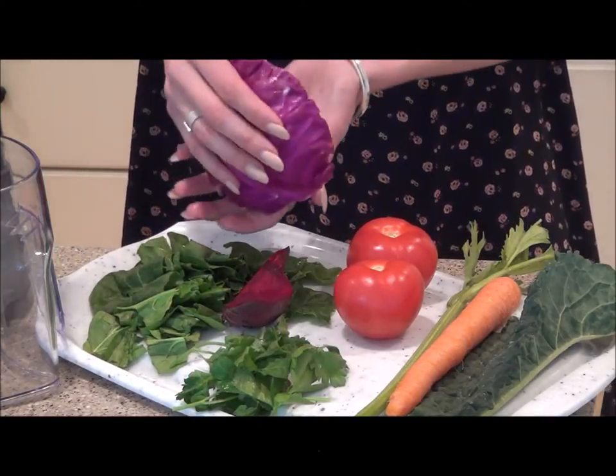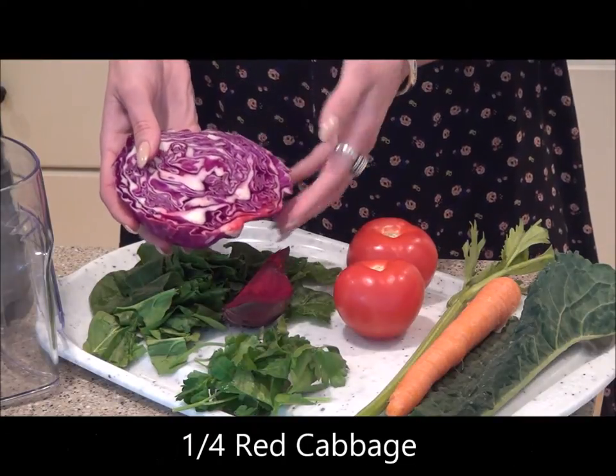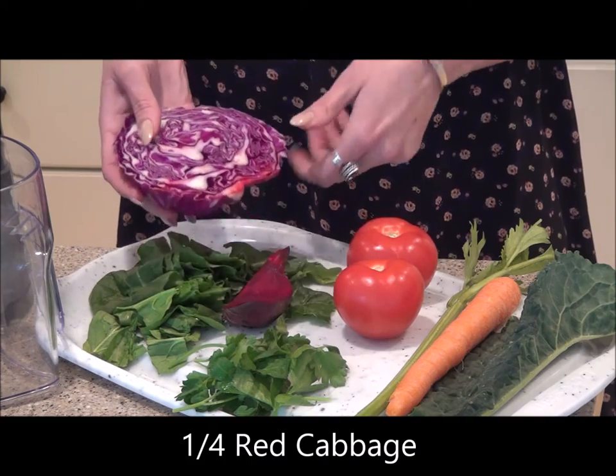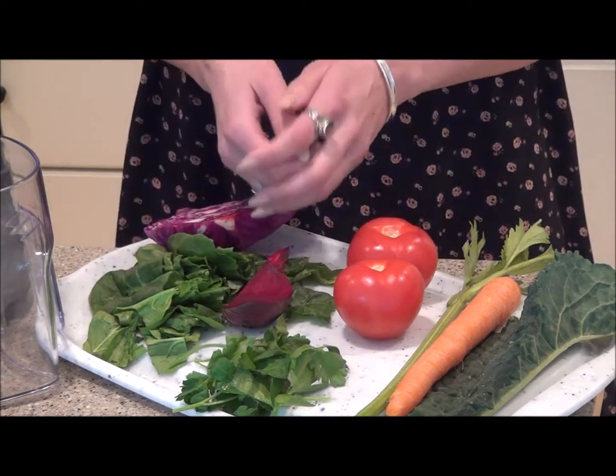And last but not least, this is a quarter of a red cabbage, loaded with antioxidants and other nutrients to help you look and feel your best. So let's go ahead and get started.